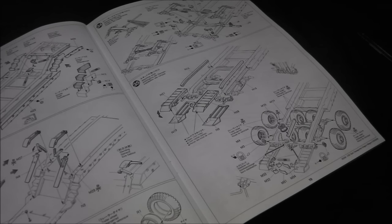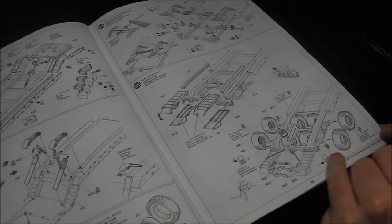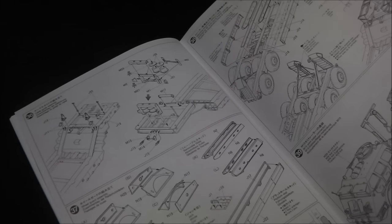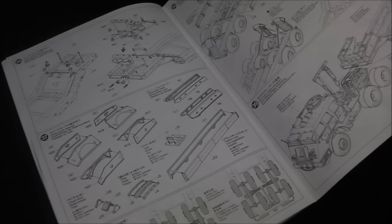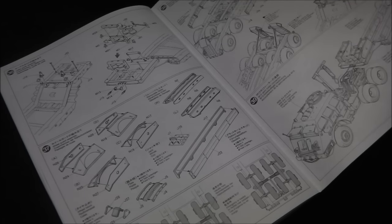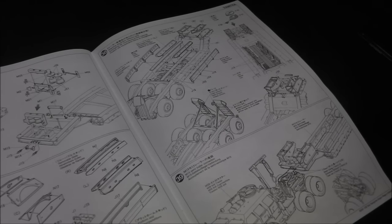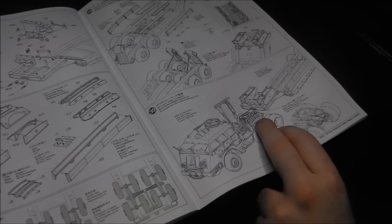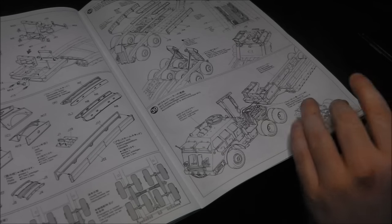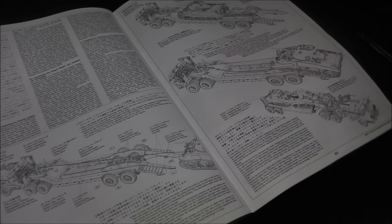Step thirty-five adds the wheels to the back of the trailer, as well as the winch assemblies and the rear ramps. Step thirty-six covers more trailer details and winches. Step thirty-seven looks at the wheel guards and skids for the back of the trailer, which prevent the trailer from being damaged when pulling a tank up. Step thirty-eight mounts those. Step thirty-nine tells us to do the pneumatic or hydraulic couplings for the trailer brakes, modeled in final piping — if painting separately, you'll probably do this step at the very end.